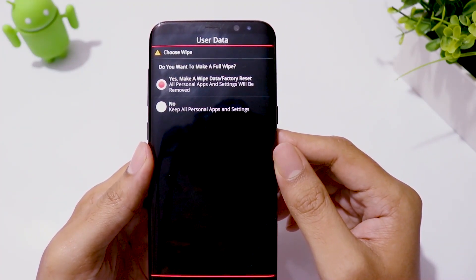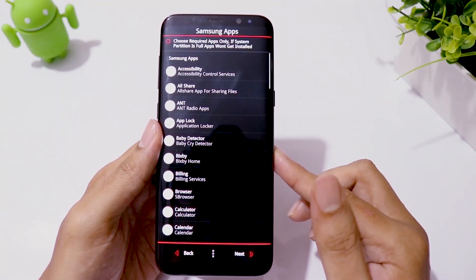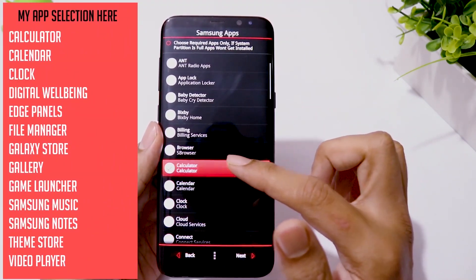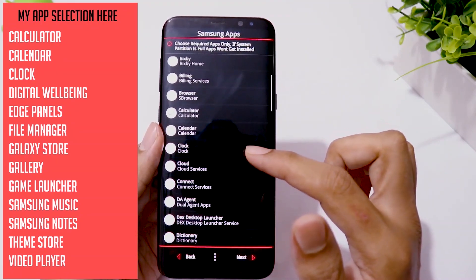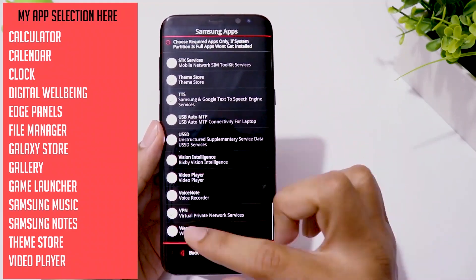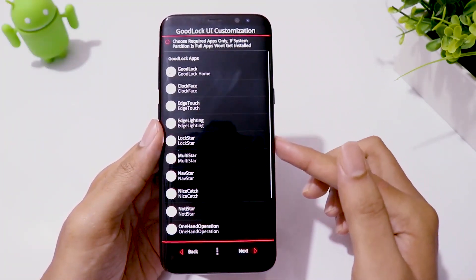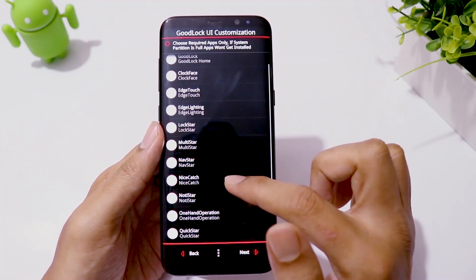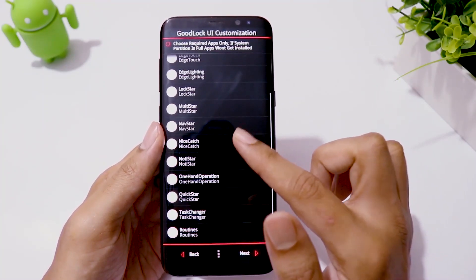Choose Installation and select Wipe Data. The beauty of this ROM is you get to choose the Samsung apps that you really need and ignore the rest to save system memory and RAM. Click on Next. If you want to customize Samsung Good Lock, you can choose the apps you need — I don't use it, so I will skip these apps.